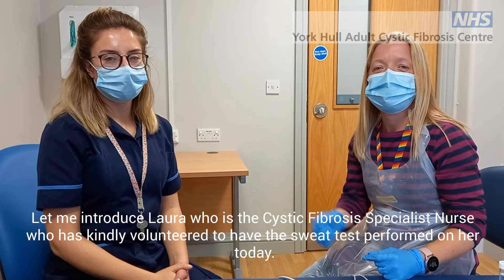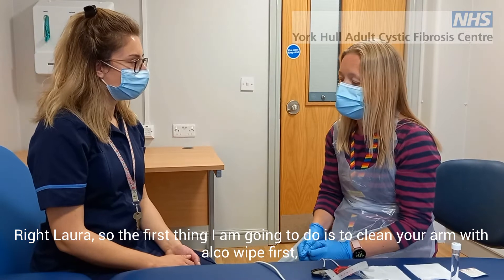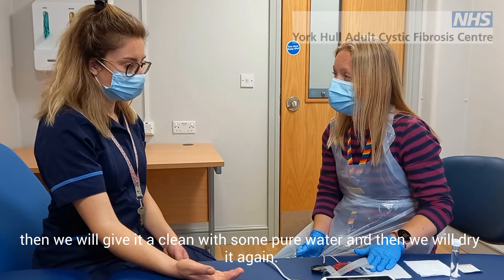Let me introduce Laura, a cystic fibrosis specialist nurse who has kindly volunteered to have a sweat test performed on her today. Right Laura, so the first thing we're going to do is clean your arm. We're going to clean it with an alcoholic wipe first, then give it a clean with some pure water and then dry it again.